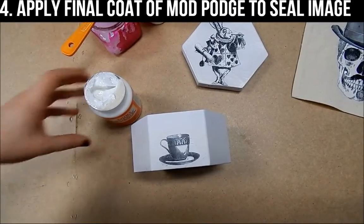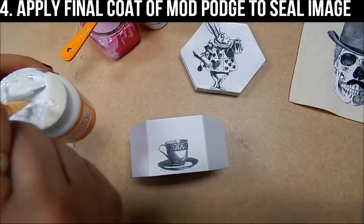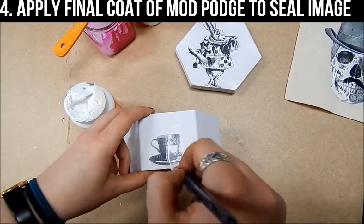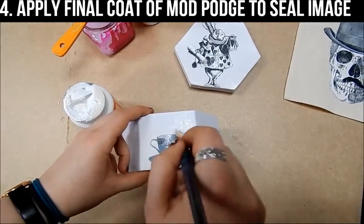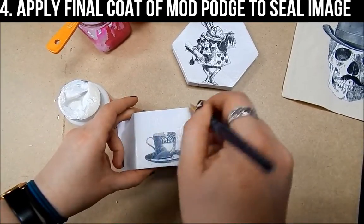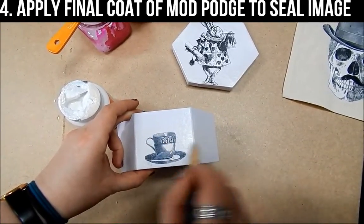Once you have taken off all of the paper, the next step is to take your gloss Mod Podge and with a paint brush brush it over it just to seal in your final image and protect it. Then leave this to dry and you have your image transferred.